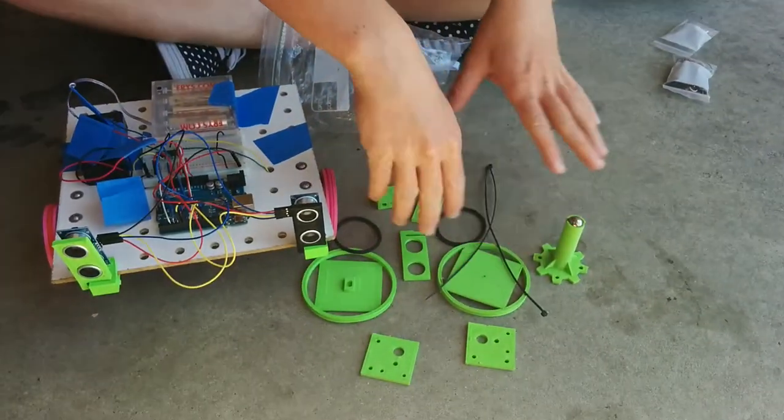So those are the printed parts and other odds and ends that we have inside this deck.